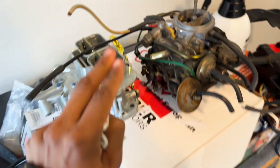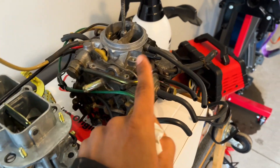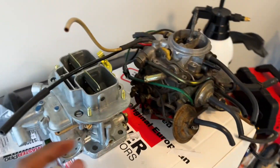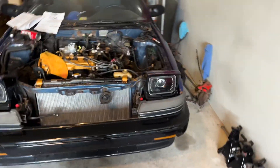My plan is, once I get this Weber installed, I'm going to rebuild the OEM one and make a video on how to rebuild it. Pretty much we're going to try to retrofit it after lots of hours of frustration.